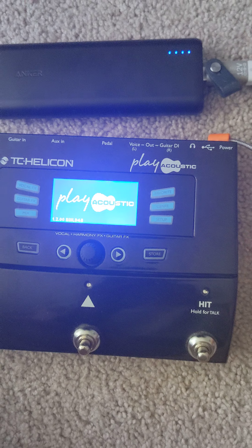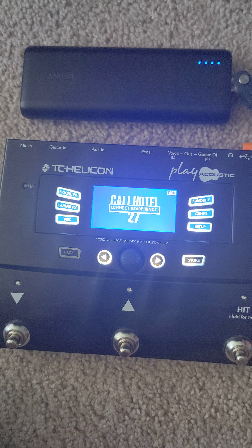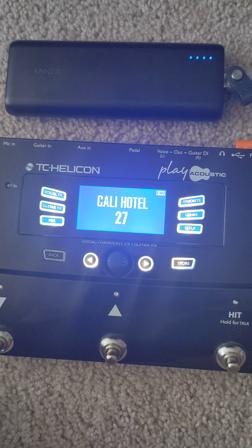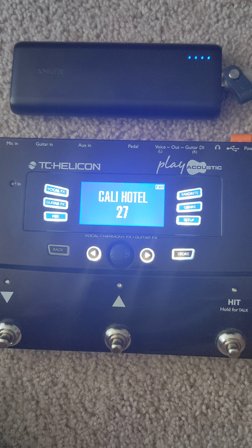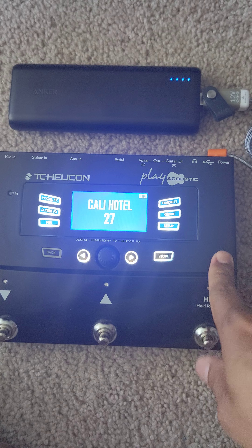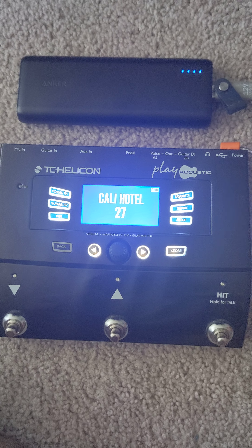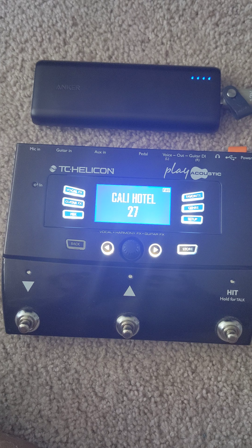I hope I was able to help you guys find the right cables and stuff to power on your TC Helicon Play Acoustic. If you have any questions, put them in the comments below and I'll be glad to answer them. Peace out — see you in the next video!